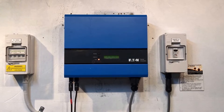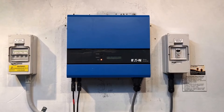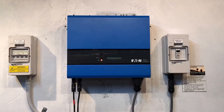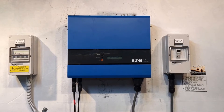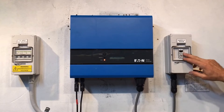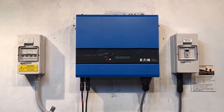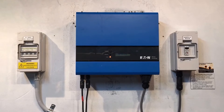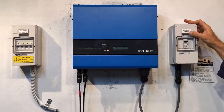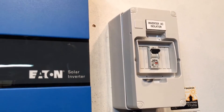No utility with an Eton inverter means it's not detecting any power from the electricity grid, so there are a few things you want to check straight away. In your switchboard there should be a switch marked 'solar supply main switch' — you want to make sure that's turned on, which is usually a circuit breaker, and up is usually on. If the inverter has one of these inverter AC isolators, just make sure that's turned on, just like this one — it's in the on position there.